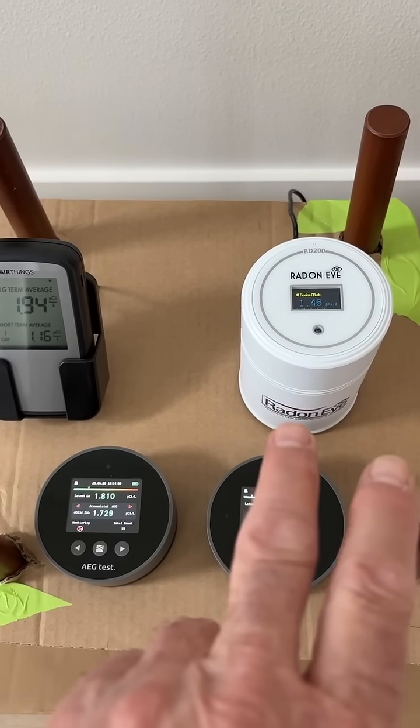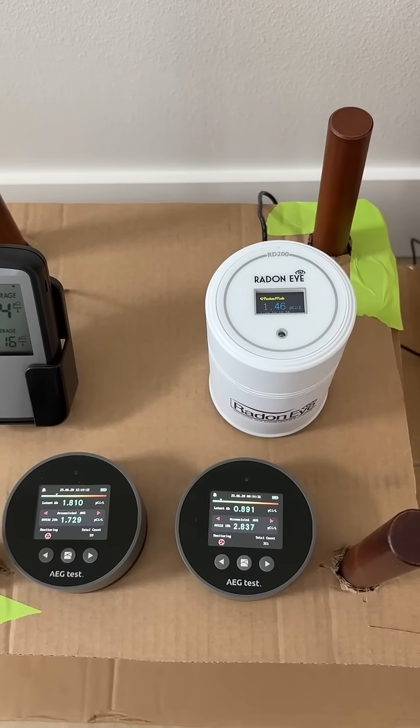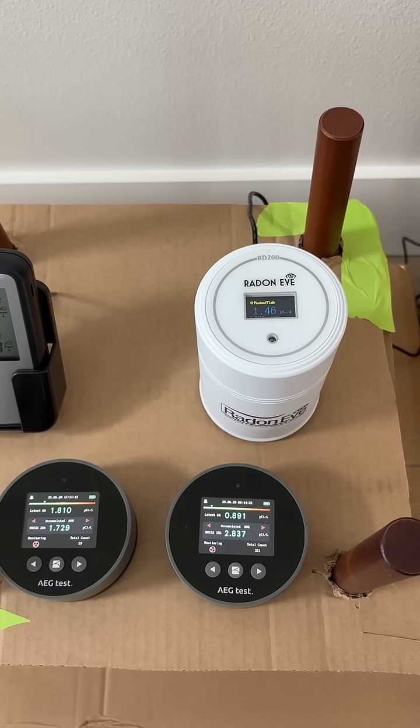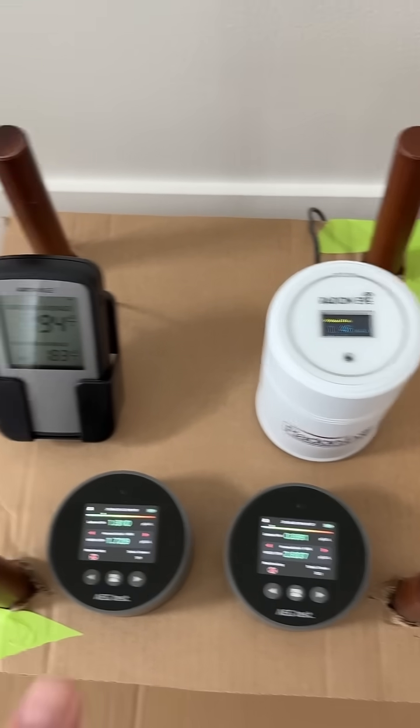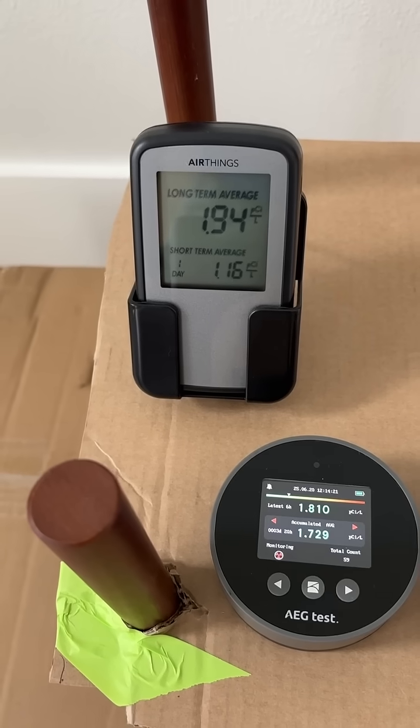This is a Radon Eye from EcoSense. It has an app associated with it that you can use on your phone, and it's Bluetooth compatible. This is just the standard AirThings home model.